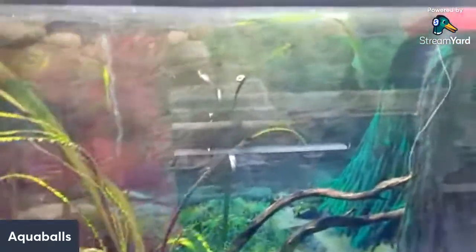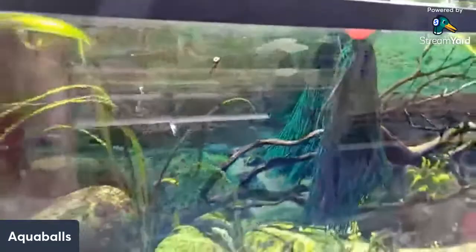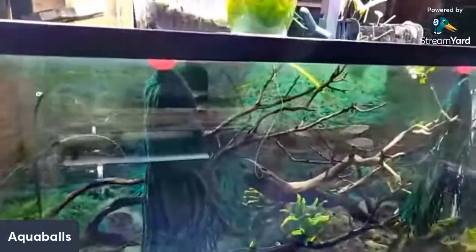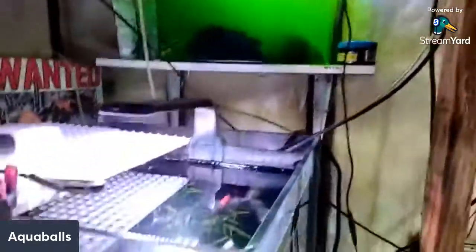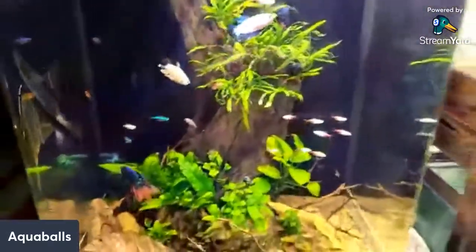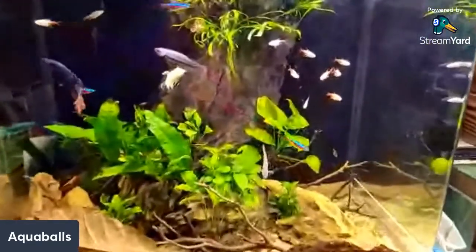Check this tank out — I'm breeding some of the rainbow fish that Maria sent me. Those rainbows are very gorgeous in this 110-gallon tank. I've got mops in there and they're breeding. I hatch the eggs from the mops in a separate tank with green water — that's the magic water. And check out this betta tank — a real appreciation of the fish nation.